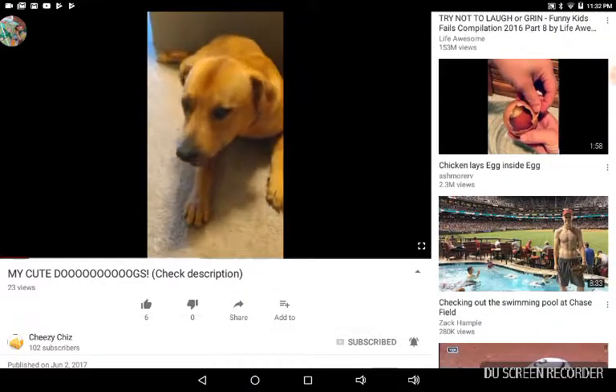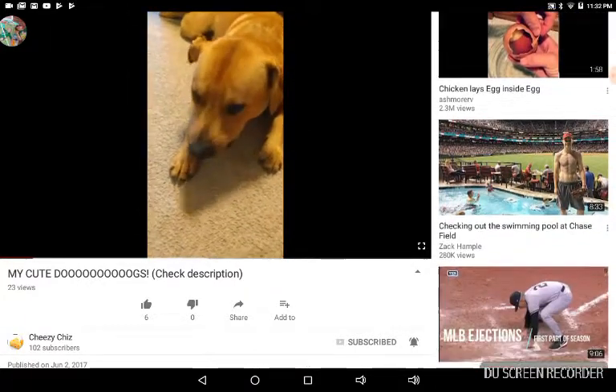Is that a treat? I really can't tell what it is. I can't tell what dog things are.